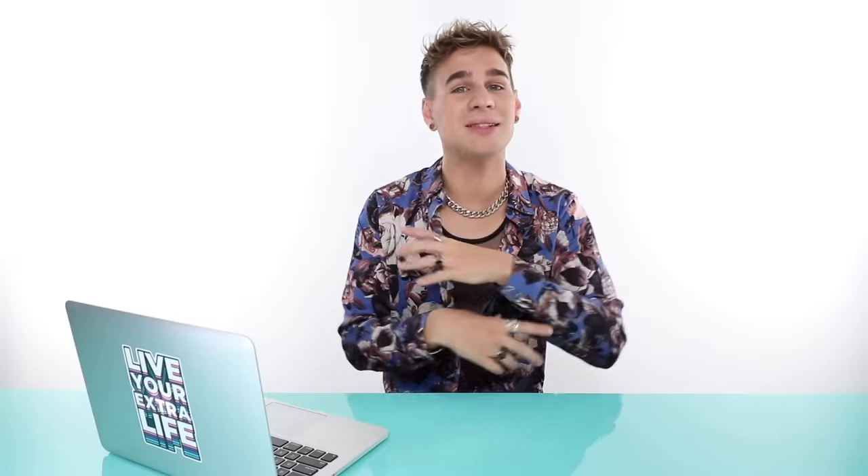Let's move on to category two: how to mix your bleach or your color. You've got to do that properly — this is a big factor. Different developers actually do different things. It's not a one size fits all. I know a lot of people think that there's 10, 20, 30, and 40 volume for literally no reason and just take a guess on what they should use. But actually there is a method to the madness, I promise.